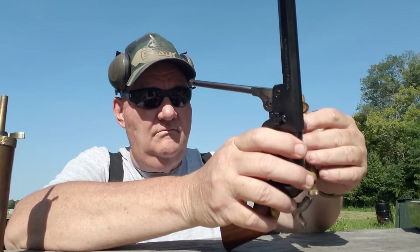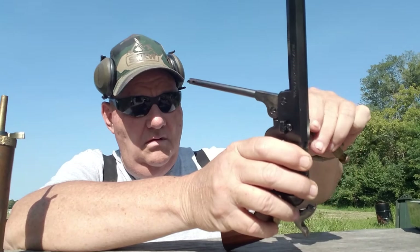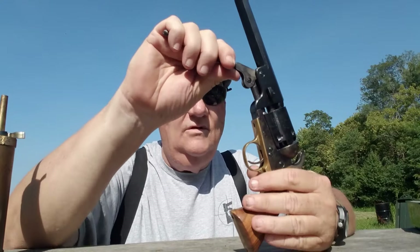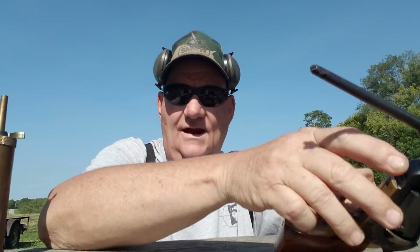That way you know you're not doubling up. Get a ball, bring it up, turn it over, come down, run it in there — just like that. I'm going to cut it off here, finish loading this cylinder, and then we'll go on to the next thing. Now we've got all six chambers loaded.